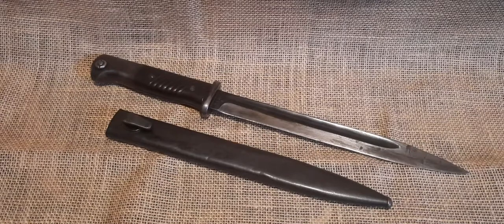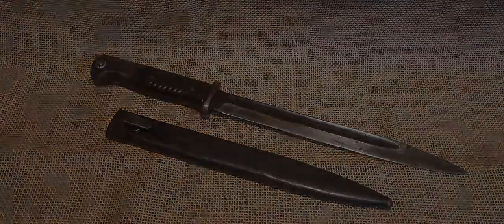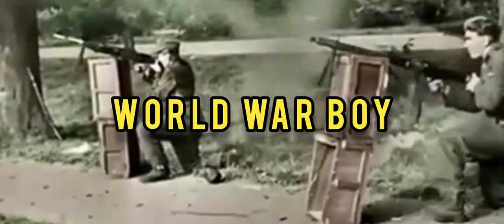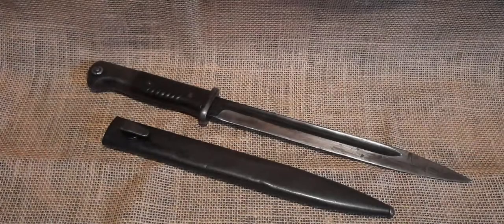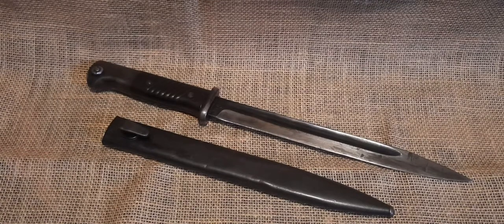Hey everybody, World War Boy here again, and today's video is going to be about the World War II German Mauser K-98 Bayonet. Before we actually take a look at the bayonet up close, I'm going to talk a little bit about the history of this bayonet model.